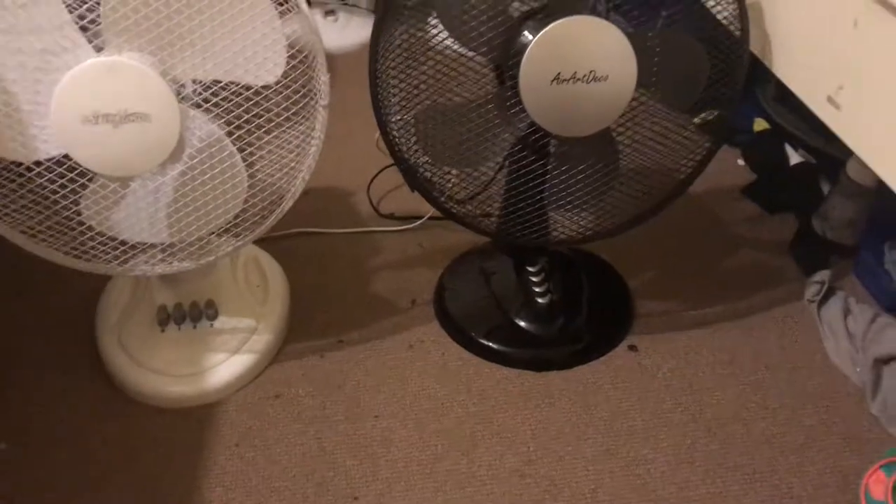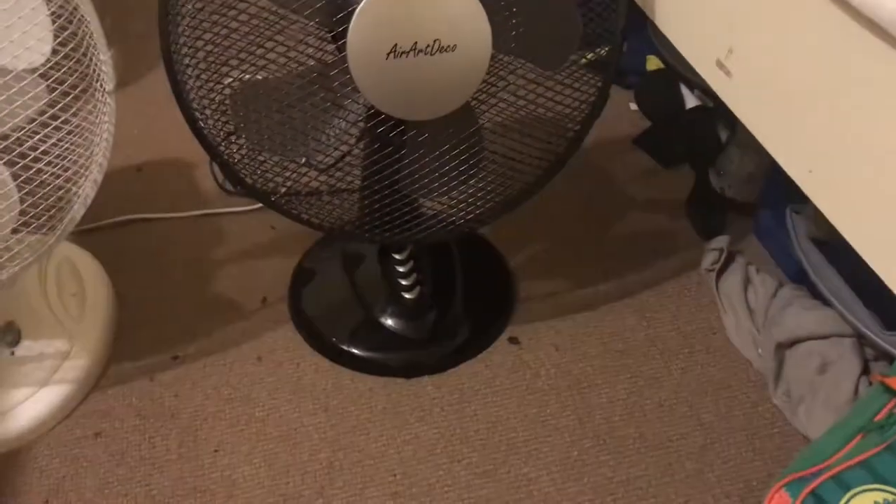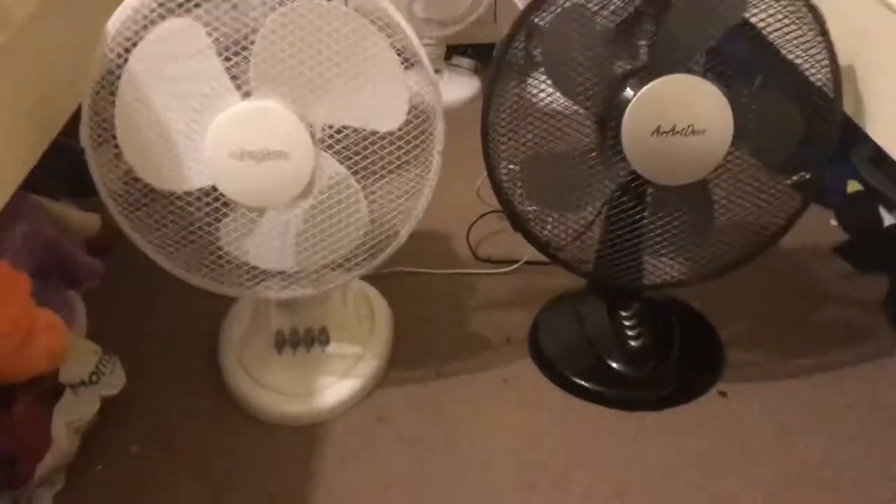This is part one out of two for today, because the next video I'm going to be comparing the black Air Art Deco to the white version of it, which is the same fan just in white, but I thought I'll do a comparison anyway.